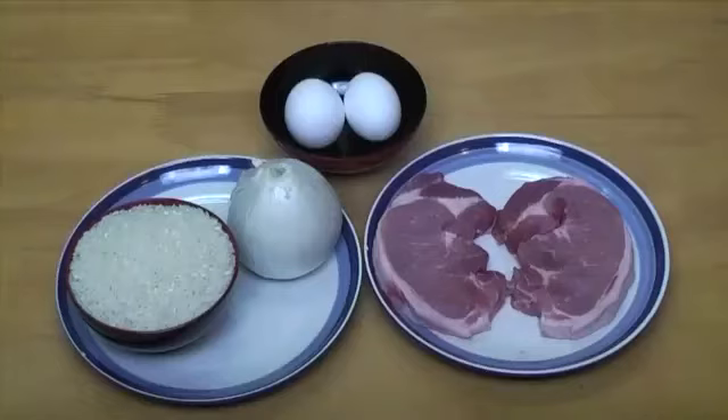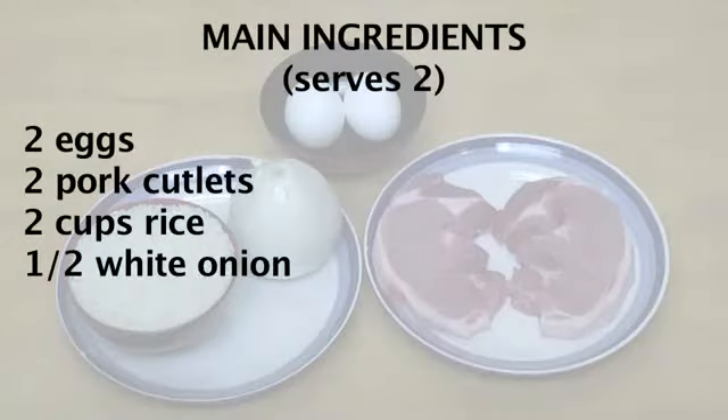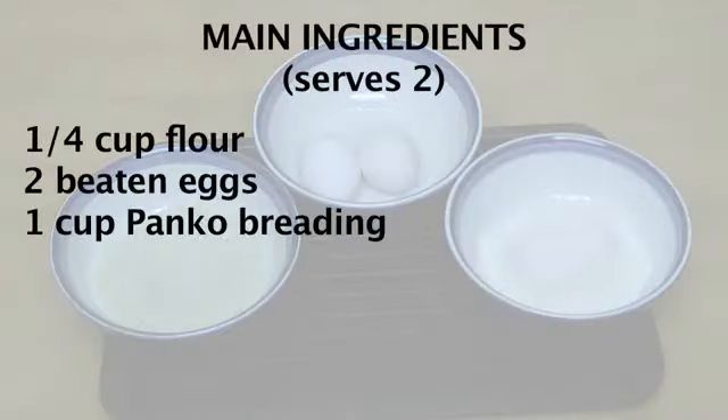For this dish, we will be using one egg per person, one pork cutlet per person, one cup of rice per person, and half of an onion. For the breading, we will use one quarter cup of all-purpose flour, two beaten eggs, and one cup of panko breading.